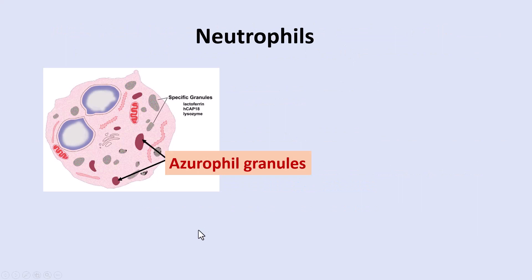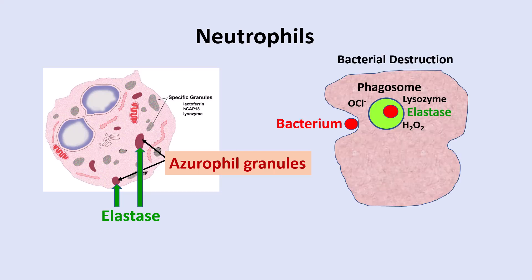Neutrophils are very important cells within the body. They have azurophilic granules loaded with an enzyme called elastase, which plays very important roles in neutrophil function and sometimes in pathological situations. Bacteria are killed by neutrophils — they phagocytize the bacteria, then kill it by breaking down its cell membrane with lysozyme, attacking it with elastase and oxidants such as hypochlorite, which is essentially bleach, hydrogen peroxide, and superoxide. The dead bacterium then gets digested and secreted out of the cell.